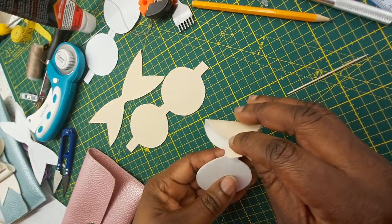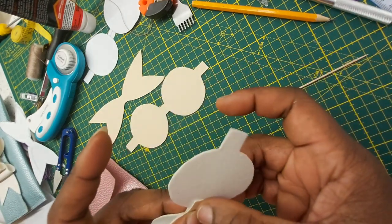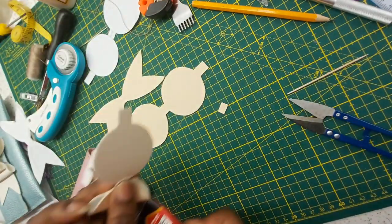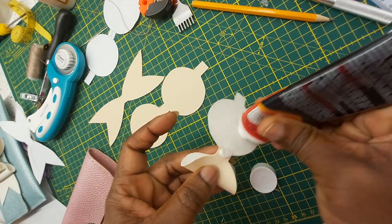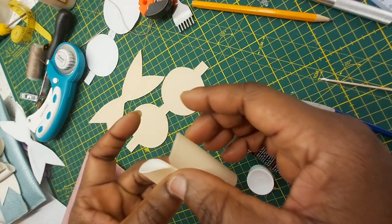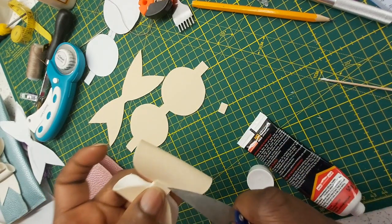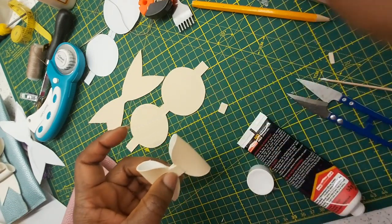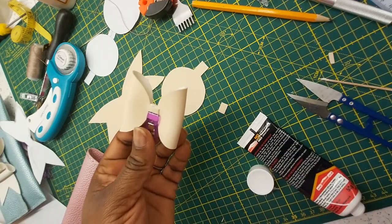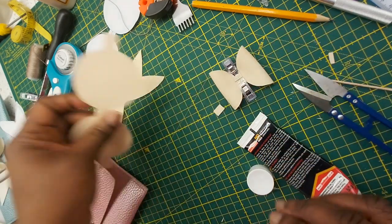I'm going to fold this over to meet it in the middle, making sure that the edges around here all line up. Then I'll cut off the little excess bit. Get some more glue onto this bit here and spread it around. Bring the opposite side onto it, making sure that the edges around here all line up beautifully. I'll cut off the excess and then with the help of my craft peg I'm going to pin them together to give it some weight while they dry up. This is one half of the bow — I'm going to repeat the same thing for the bigger one.